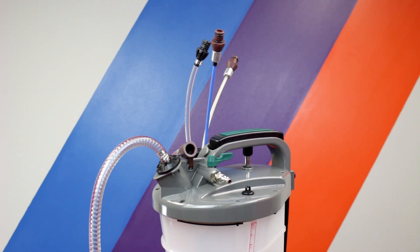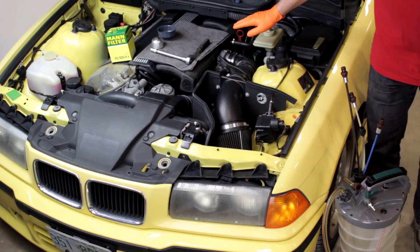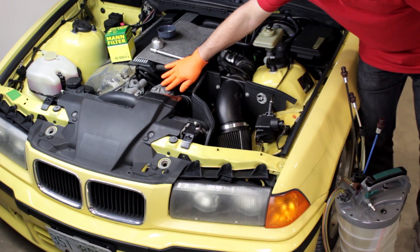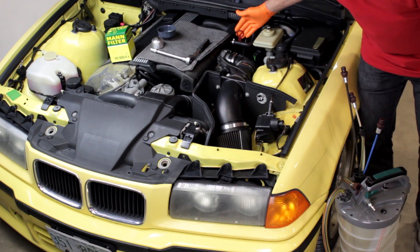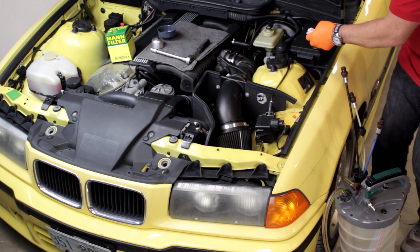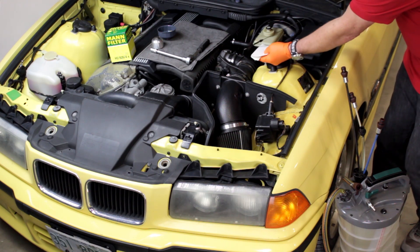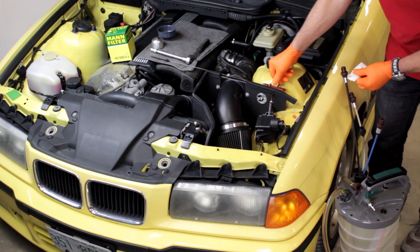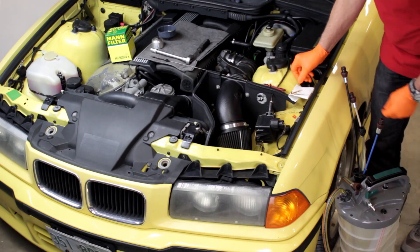Okay, now let's get to the job and see how easy this tool is to use. We're going to be changing the oil on this 1995 M3 with the Bav Auto vacuum oil extractor. We'll be replacing the oil filter and changing the oil all from under the hood. Starting with the engine up to full operating temperature, remove the oil dipstick. The oil must be hot for the extractor to work most efficiently.